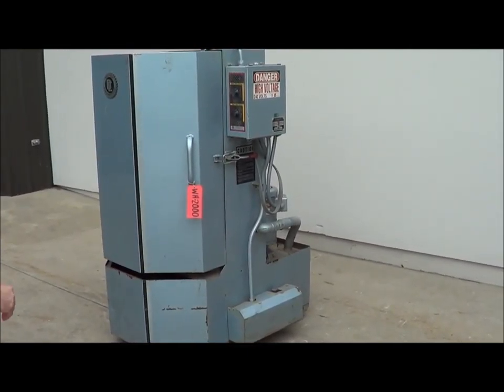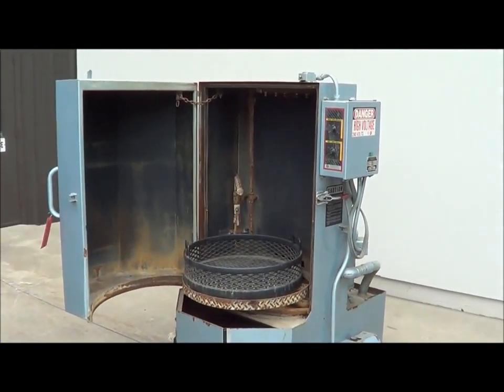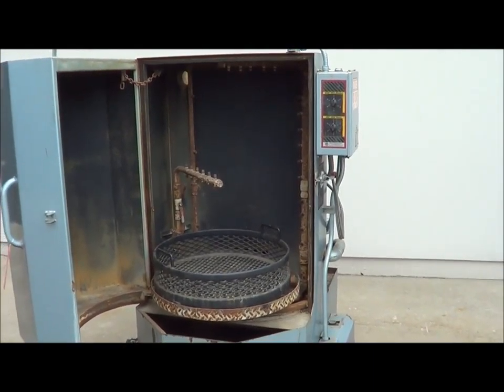It features an automatic oil skimmer, low water shut off and fill, and a fresh water rinse. It does come with a manual. Here is a look at the inside for you.